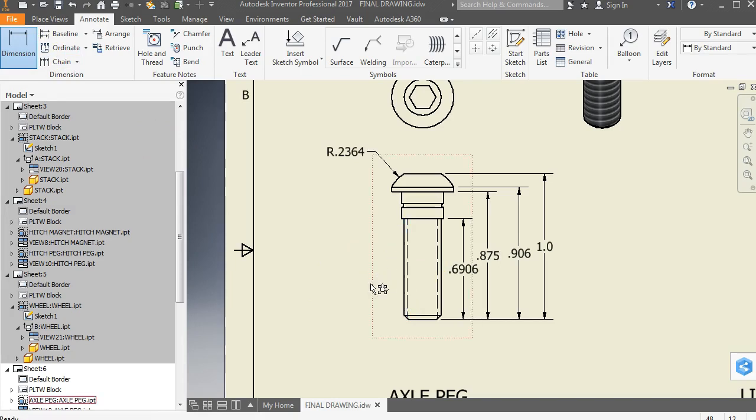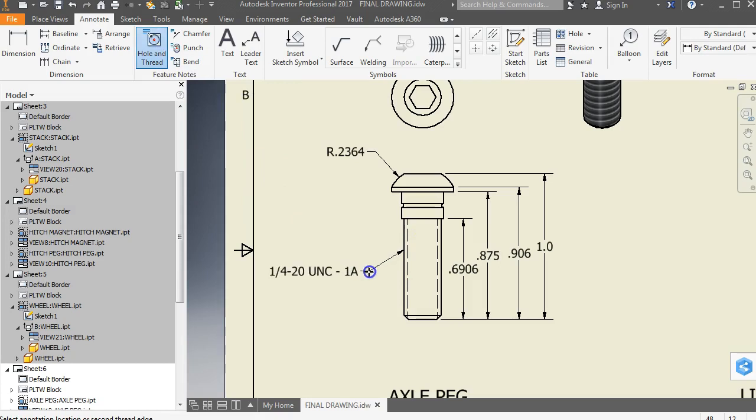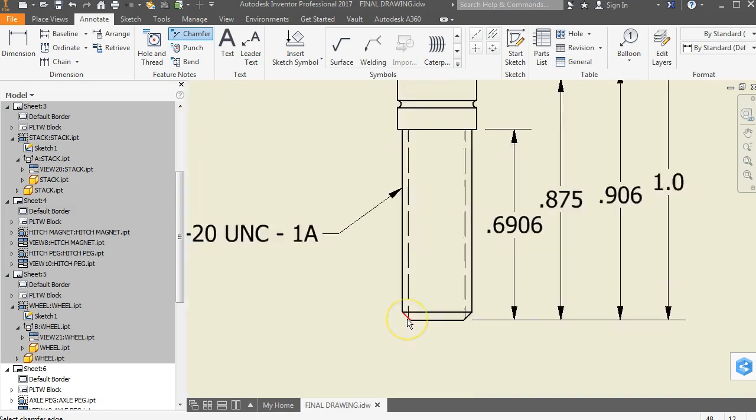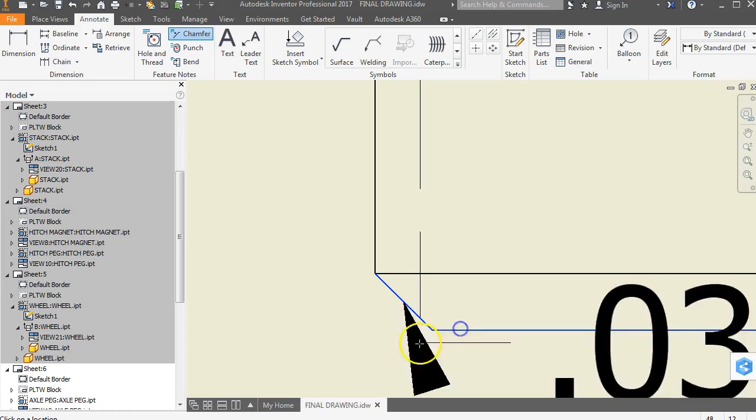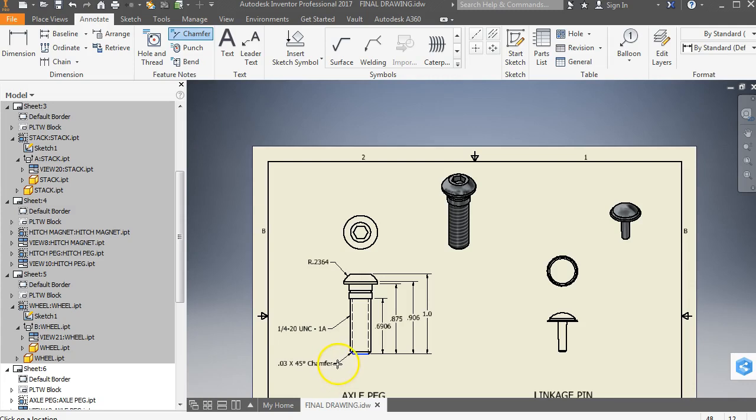Another thing to keep in mind is that this part is threaded. I'm going to use the hole and thread tool to identify this dimension — click on the outer edge, drag it out, and it tells me that it's a quarter inch 20 UNC 1A screw. Another thing we need to use is the chamfer tool. Click on this edge and then this edge, and it tells you the chamfer right there.